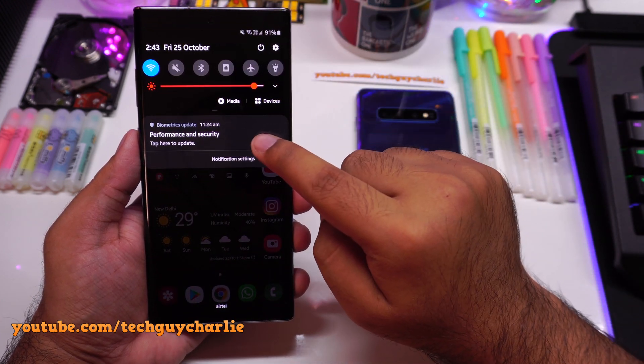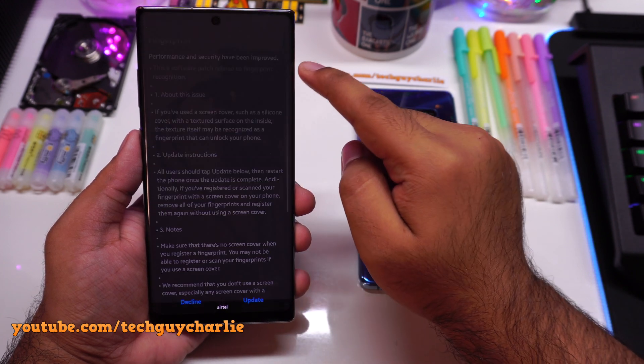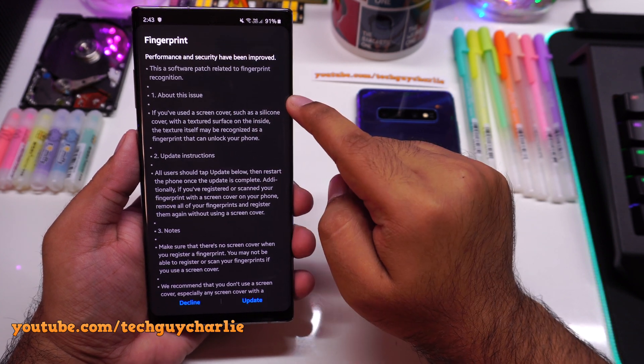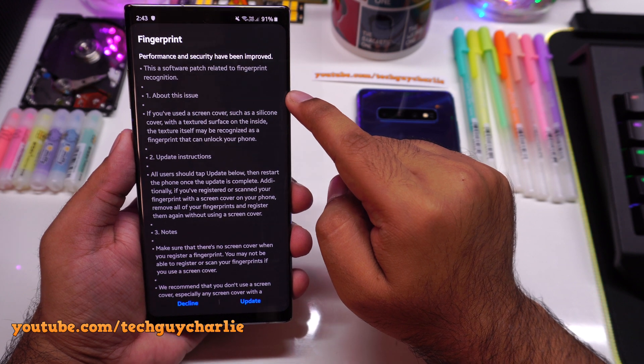You guys will automatically see this update — a biometrics update for performance and security — tap to update. This will open up a little screen. I'm not sure when you guys will receive the update, but for the unlocked Exynos version, this update is already out.